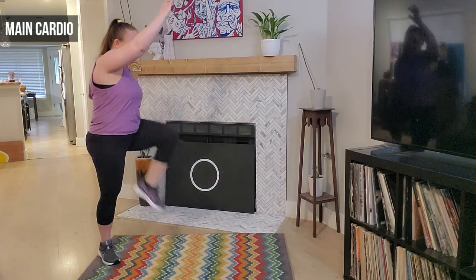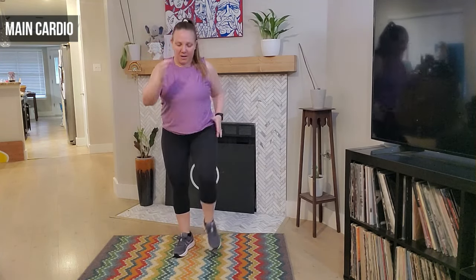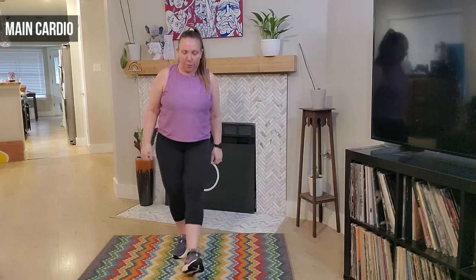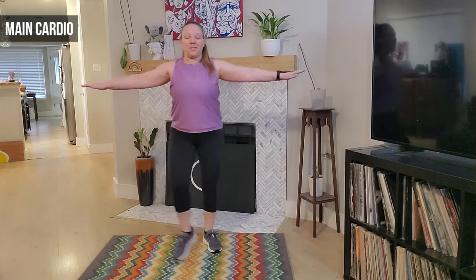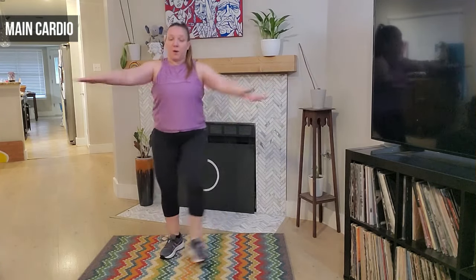March it out — good guys, back to the front, awesome job. Heels forward — we take it forward, good. Four, three — we're going to cross those arms, we cross front. Good — alternating big arms. Awesome job, four more, four, three.